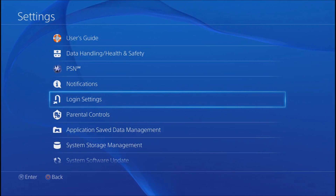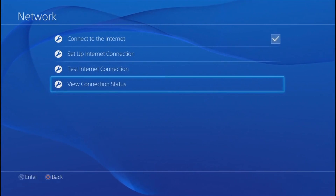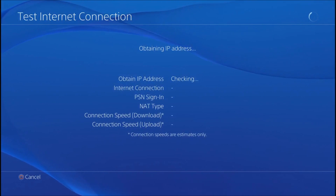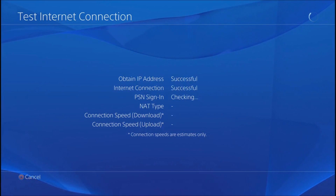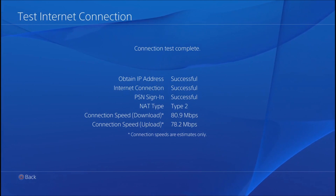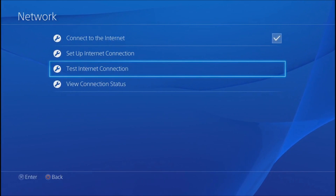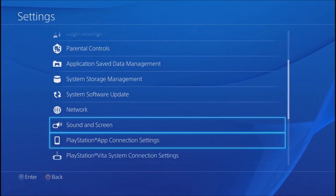Once you've done that, go to your network. At the moment my network status is connected via LAN cable. I'm not too sure if this affects it, but I've had best results via LAN cable. You can see my upload and download speed there — everything looks okay.